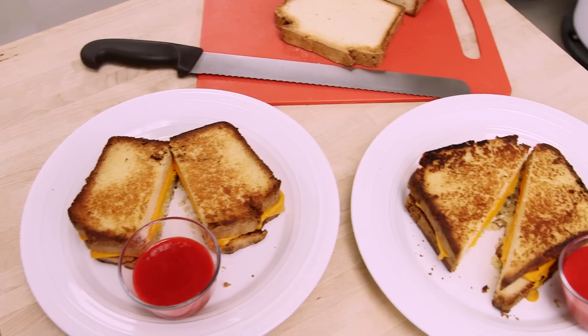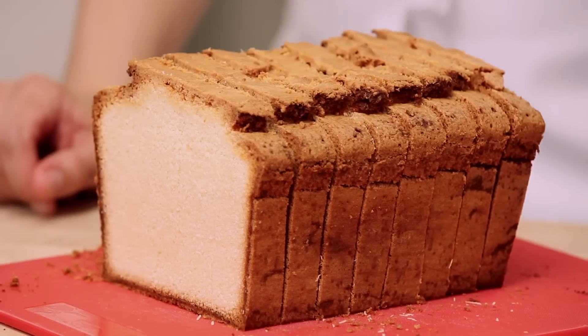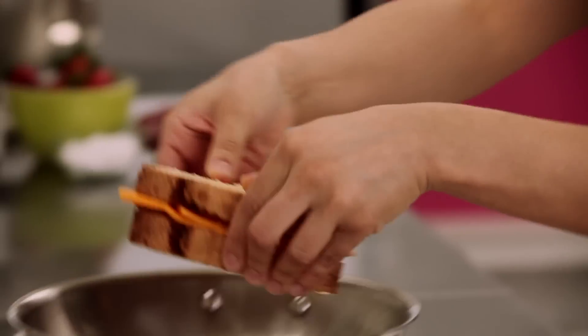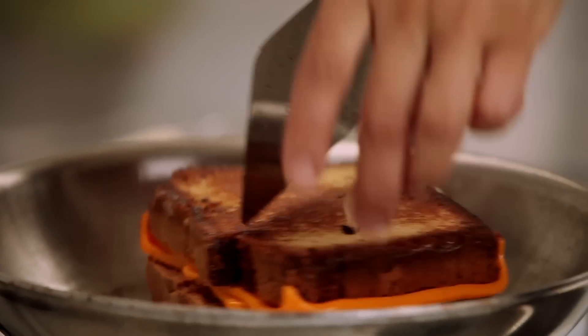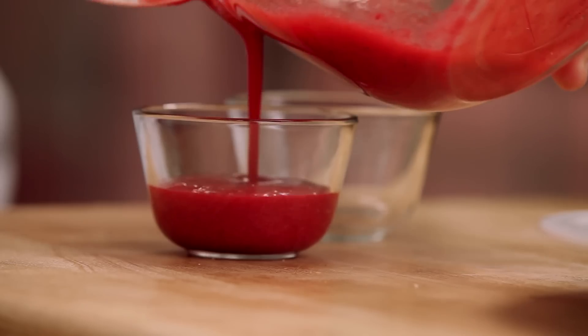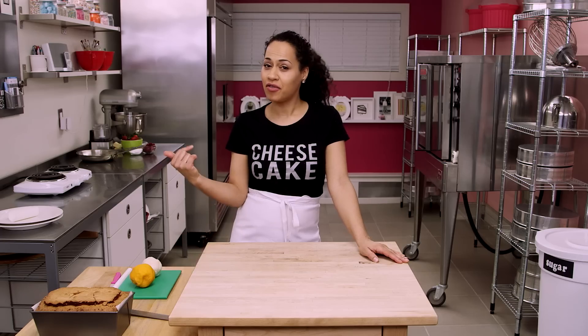It's How To Cake It Tuesday again! This week I'm making grilled cheese sandwiches. You're probably thinking, what? But I'm using pound cake for the bread, modeling chocolate for the cheese, and we're going to fry it up in a pan with butter like a real grilled cheese. And then I'm going to make a fresh berry coulis on the side like ketchup. I have another special guest this week — I guess you can say this is my version of cheesecake.